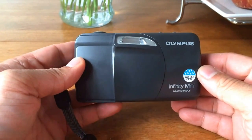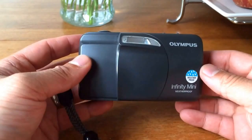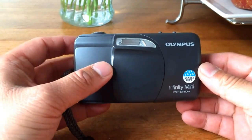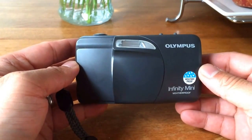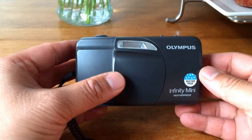So you've got a 35mm point-and-shoot that you got at a garage sale, a thrift store, or your attic, and you want to test that it is working before you put a whole roll of film through it — because you don't want to shoot a whole roll of film, send it off to have it processed, only to find out that the camera is not working.